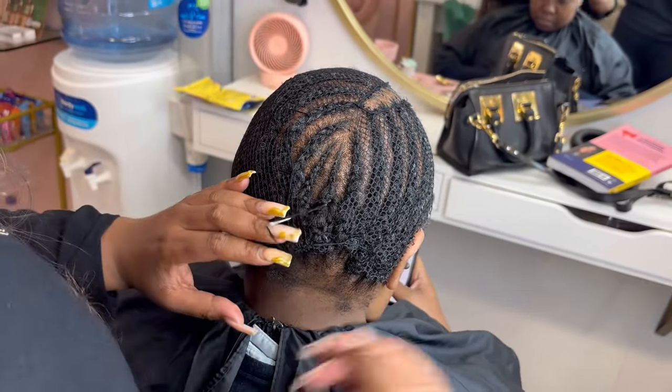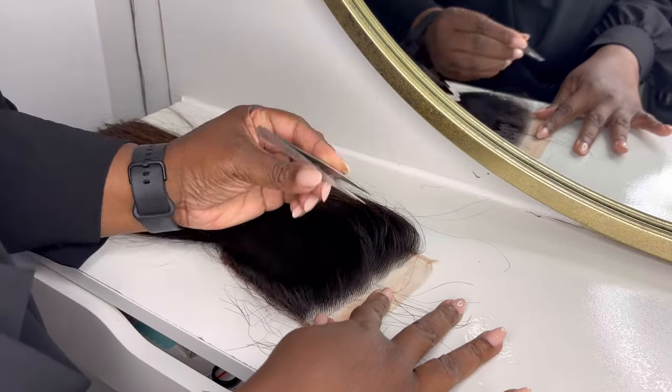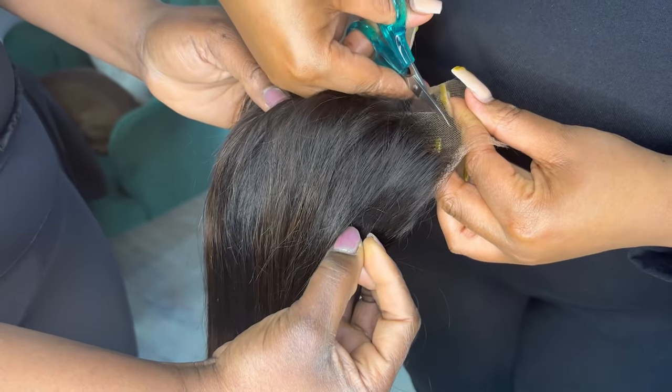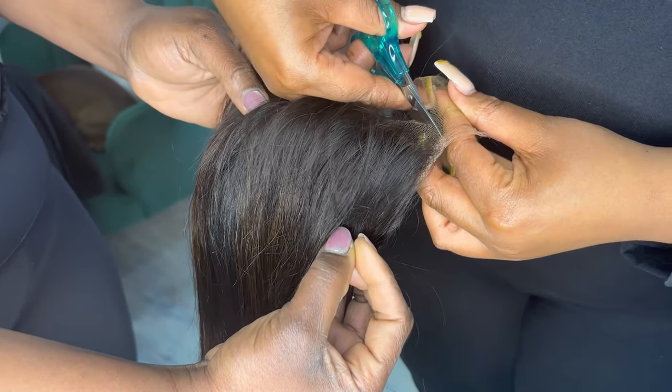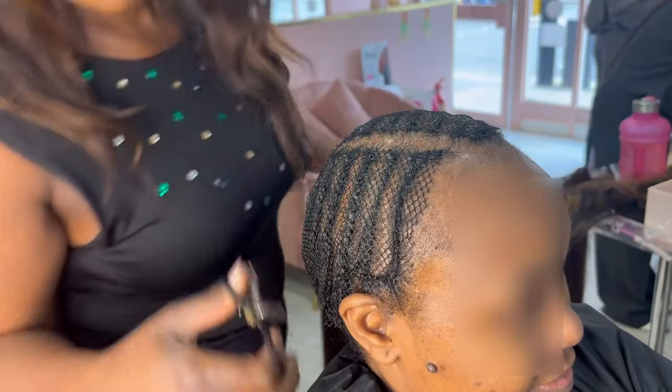After her mesh has been stitched down, it's time to put on her closure. I've done some light plucking to give it a more natural hairline, but the customer doesn't want it too plucked as she wants to continue using it over and over again. When you bleach the knots and pluck a lot, you'll find that the hair sheds.